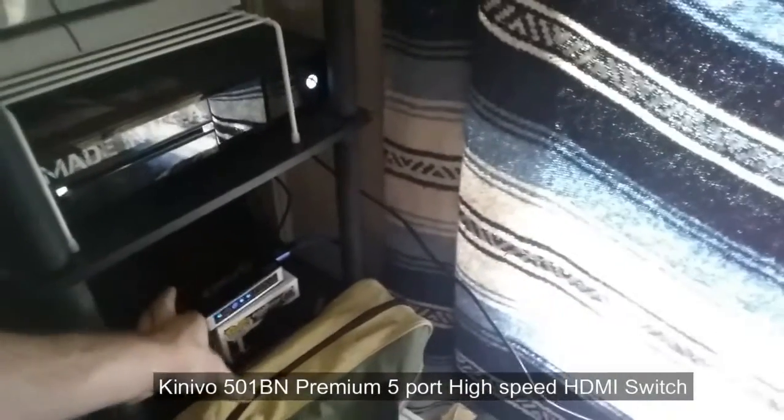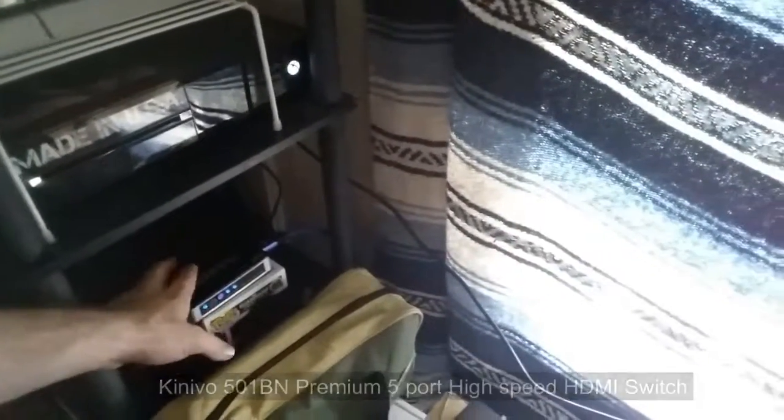All my consoles are hooked up to this HDMI switch. It has five inputs so I can have five different devices hooked up, and one output going to my TV. It has an easy auto-switch feature — so if my Xbox One is on and I turn on my PS4, it automatically switches to that input. That's the HDMI switch — I'll leave a link in the description below.